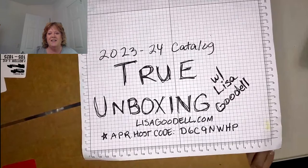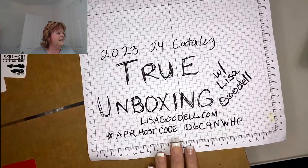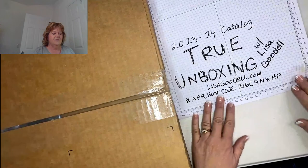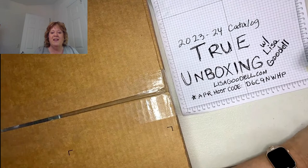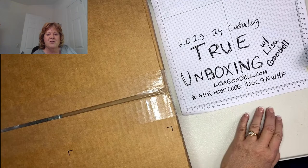I appreciate you guys being here. What I have is my box that I just got with my pre-order from Stampin' Up, and I'm really excited — I have not actually opened this up yet. I'm so glad Emma that you got a notification, thank you so much for following me.